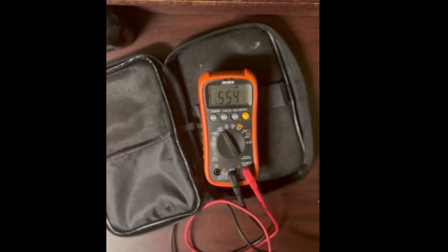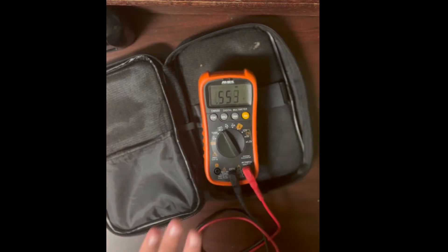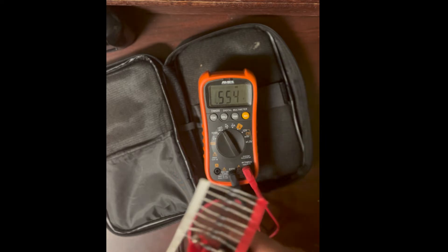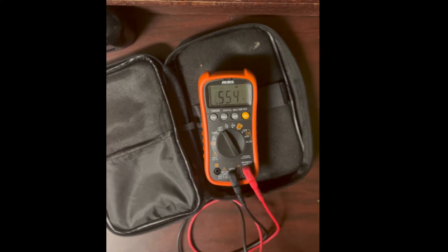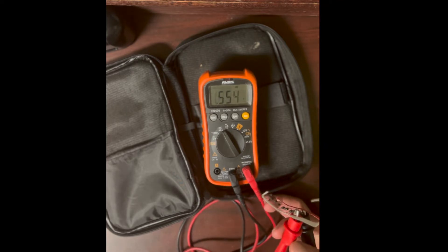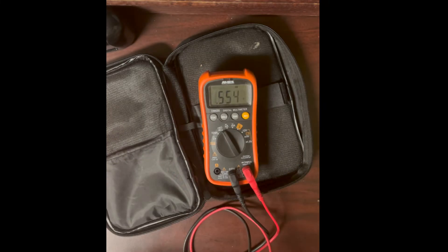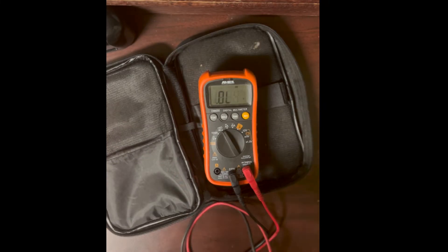You can also test LEDs in diode mode. My multimeter uses 1.5 volts for resistance and diode check, so it won't light up most LEDs since they typically need about three volts. It might light up a red one but probably not. As long as I see the voltage drop reading, I know the LED is still good.